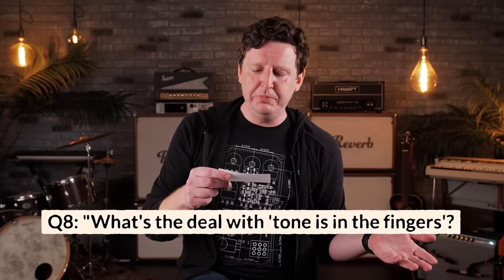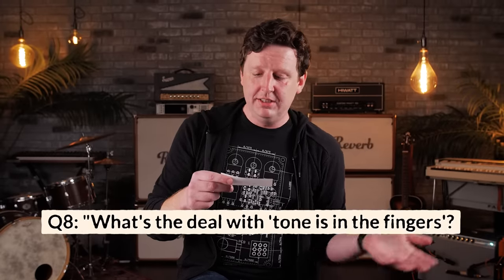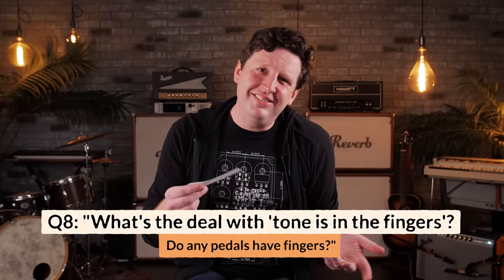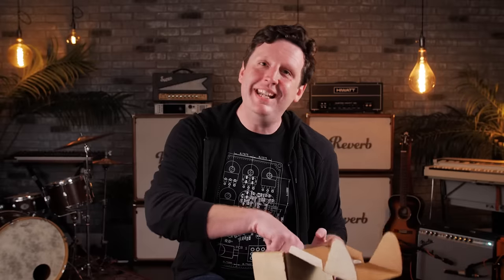What's the deal with the old man at the bar saying 'tone's in the fingers, son'? Do you know any pedals that have fingers in them?